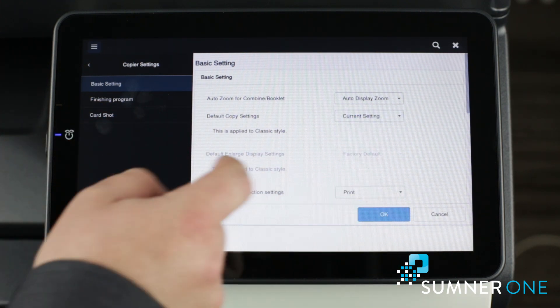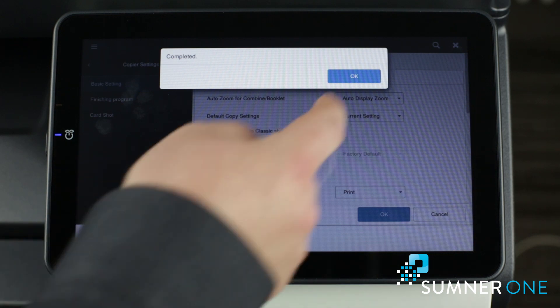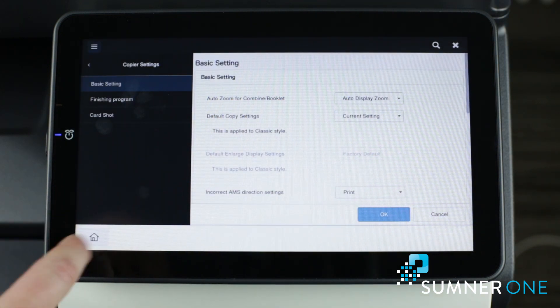You want to change that to current setting, then press okay, okay again, and press home.